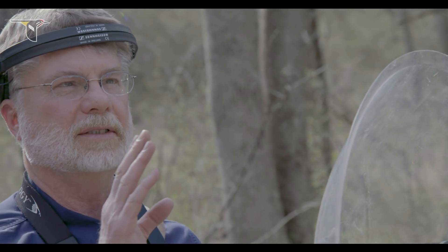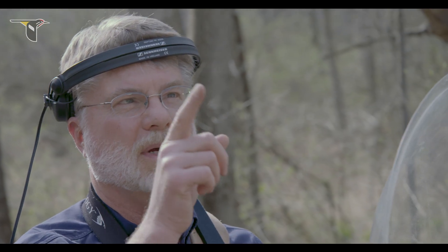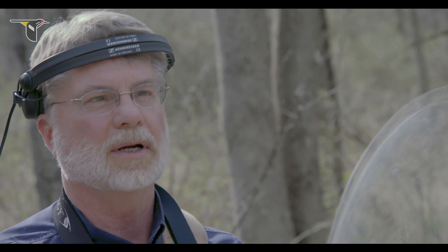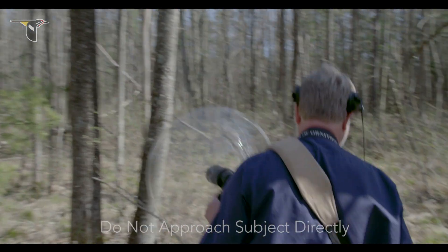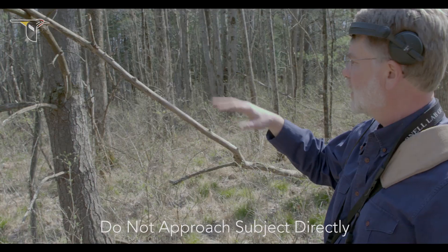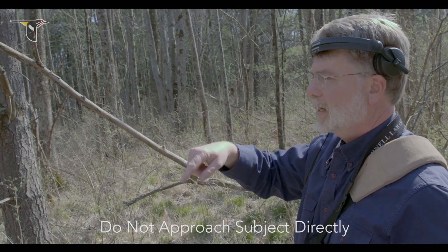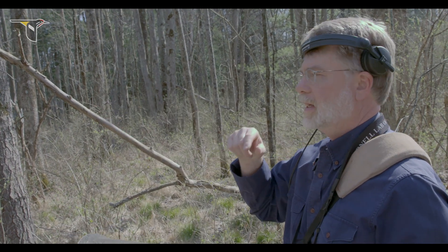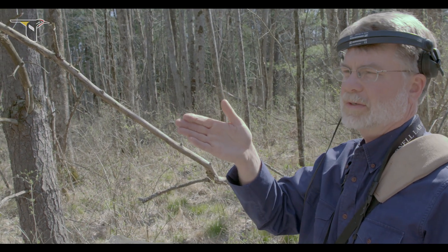I can hear an Eastern Phoebe singing back in the trees here, probably not too high up but back there somewhere. So I'm going to begin my approach to make sure I'm close enough to get a decent signal on the recorder. As I approach the bird, I generally don't walk straight at it — this is especially useful here because I've got a little bit of cover. I can walk between the trees and zigzag back and forth to try and get a little closer without going directly at the animal, which is essentially a pretty threatening approach.